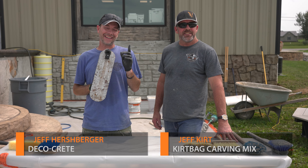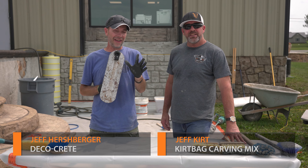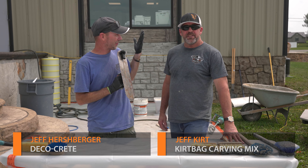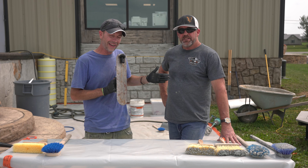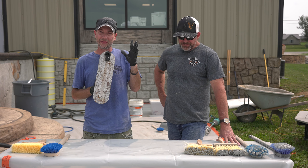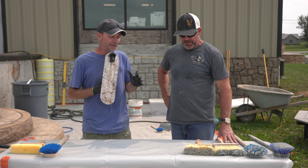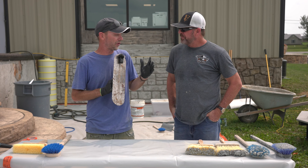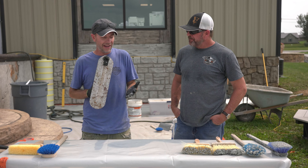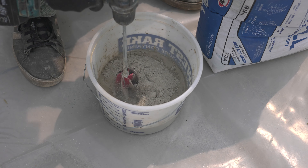What's up guys and welcome back to Technique of the Week right here on DecoCrete TV. My name is Jeff and on today's show we have a special guest star. I'm here with Jeff Kurt, founder of Kurt Bag Carving Mix, and we're here just doing some prep work for our vertical concrete training class coming up tomorrow. Today's video is just going to show you guys how to make this really useful tool for texturing vertical concrete, and all it's going to take is a little bit of rapid set cement all, some water, and a couple of simple brushes.